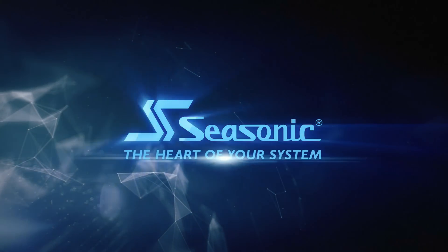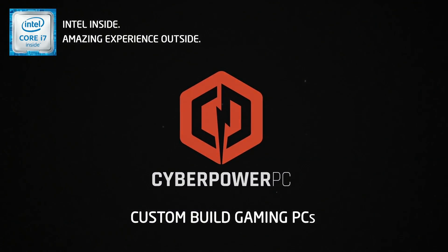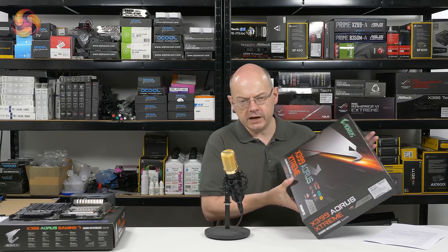See Sonic, the heart of your system. I'm Leo Warder for KitGuru. We don't really do unboxings on KitGuru as such, but this is a preview — a preview of the new X399 Aorus Extreme motherboard from Gigabyte.